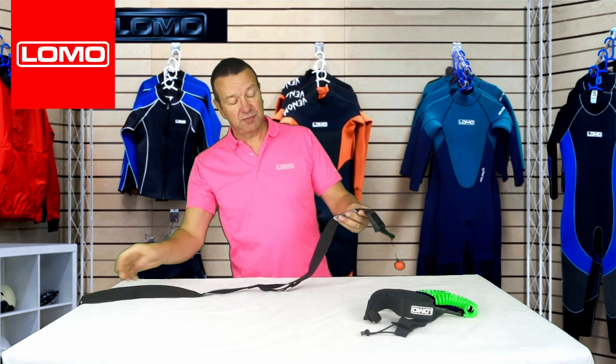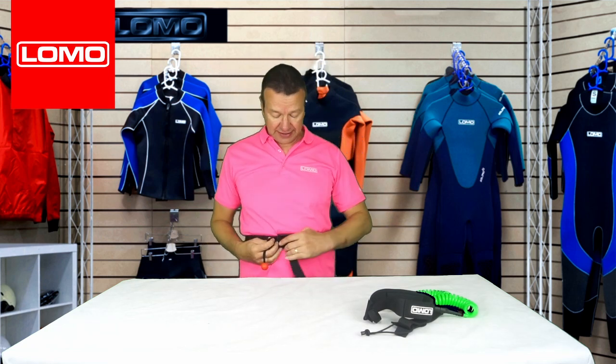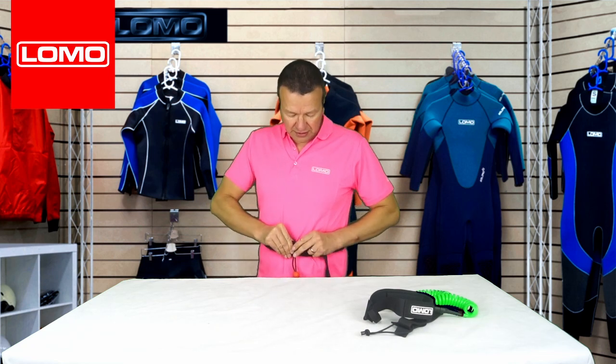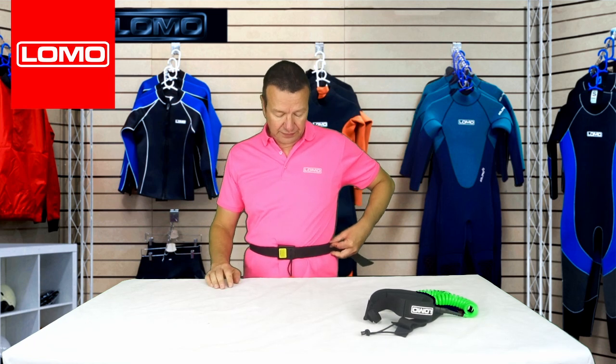With these type of waist belts, best practice is to trim the length of the belt so you don't have extra excess. You can see wearing just a t-shirt there's quite a bit of extra tail. The recommended length is to trim it right to the logo. You can melt the end with a match or lighter so it doesn't fray. This gives you the least possible risk of the belt becoming entangled itself.